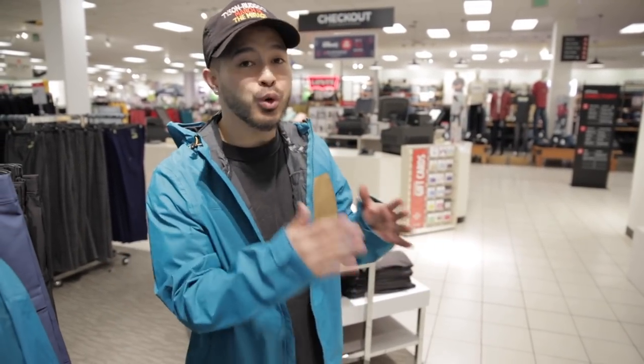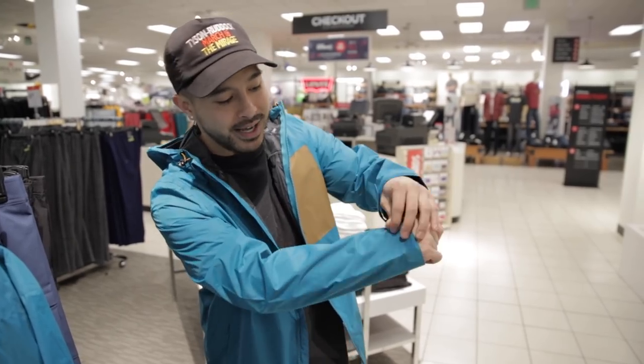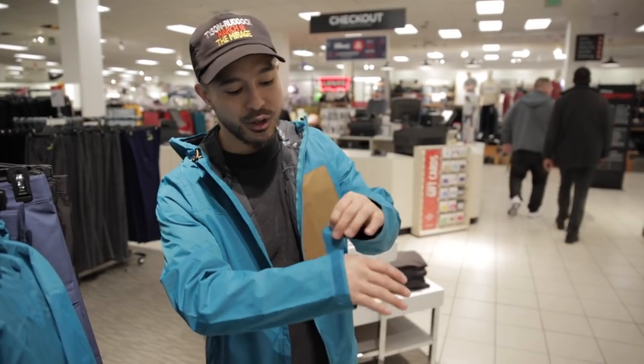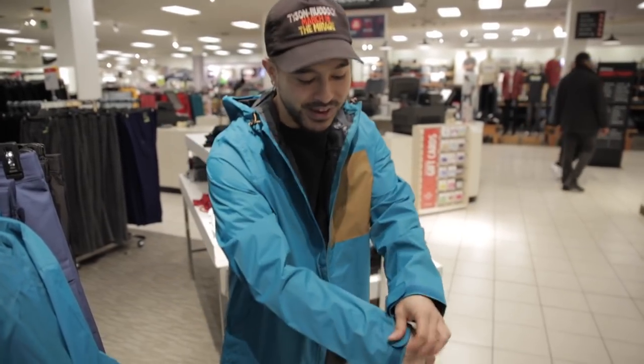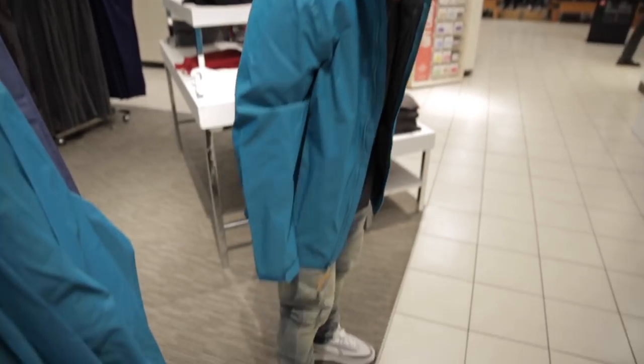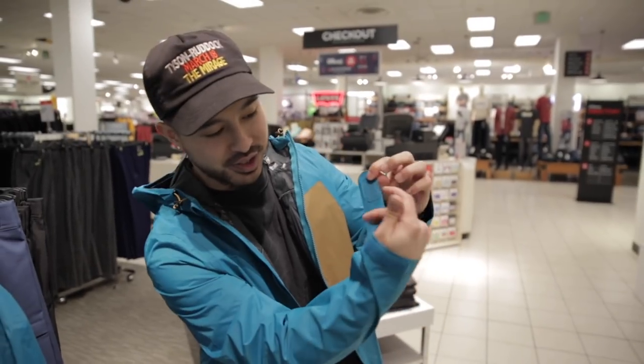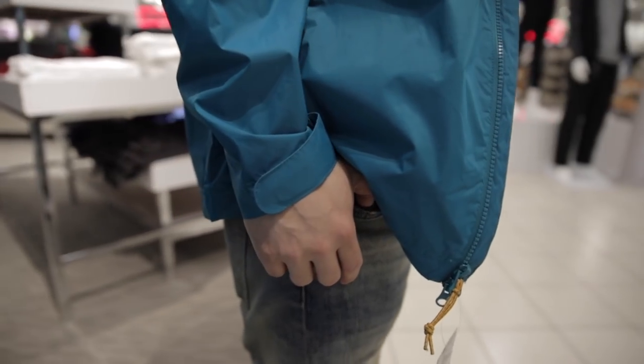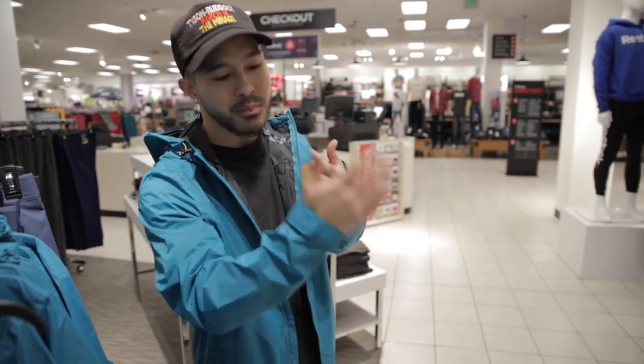For the shorter dudes, one thing I really want to recommend is when you are looking for jackets, try to find jackets that have an adjustable cuff area at the wrist. It's really going to allow you to adjust the length of the sleeve. Say if I didn't have this cuff area — you see it goes past my hand — but just adjust it and it's nice and tightly secured. A lot of North Face jackets have this, but it's just something to keep a lookout for.